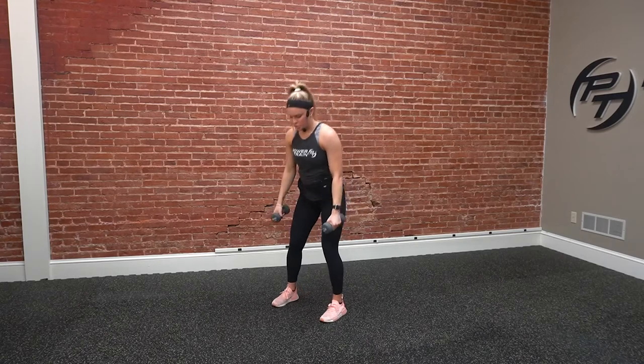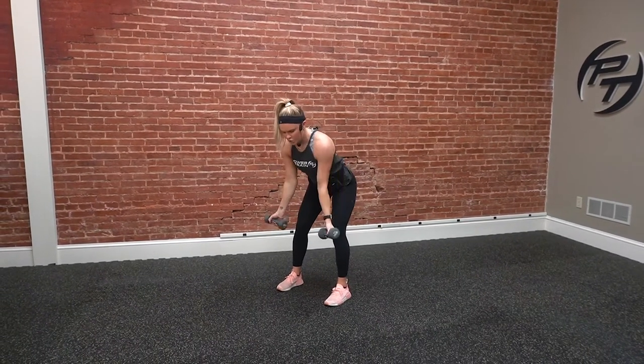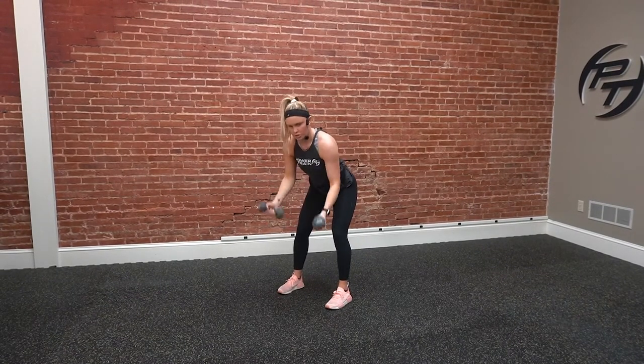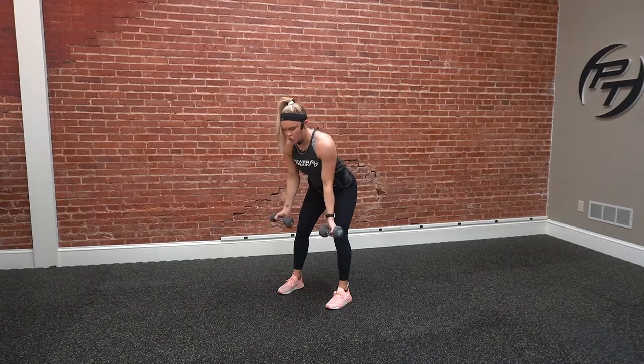Last one — we've got bent over row to a supinated curl. We're going to row those dumbbells up by our sides, drop down, and give a curl. Think about pinching those shoulders back, drive the elbows up, keep them tight, drop it down, and give that regular bicep curl.